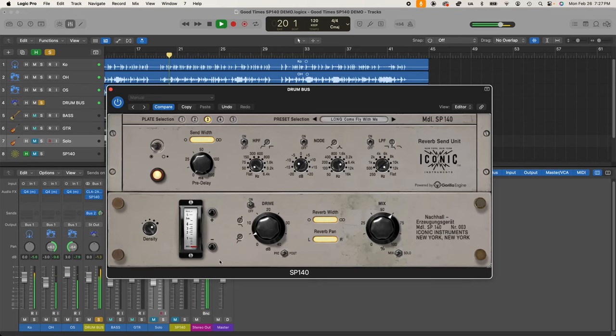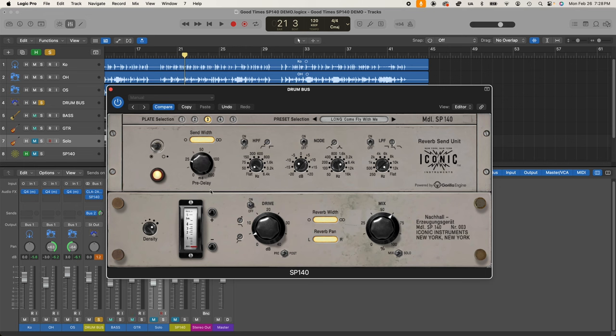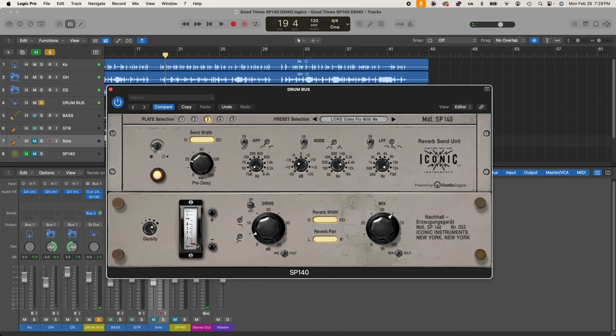Let's turn it off for a second — here's the dry drums. At a very short tail length it has almost a bathroom or booth quality to it, a reflective surface sound. This is not realistic in terms of real plates, but it's a cool feature. Moving up to about half a second is really what a real plate at minimum would sound like.